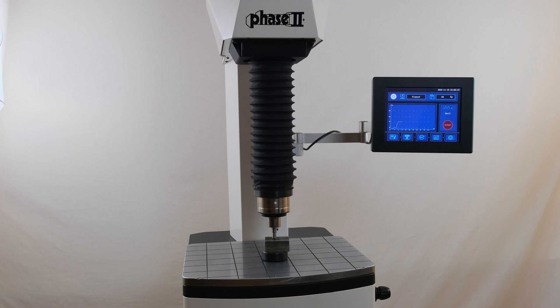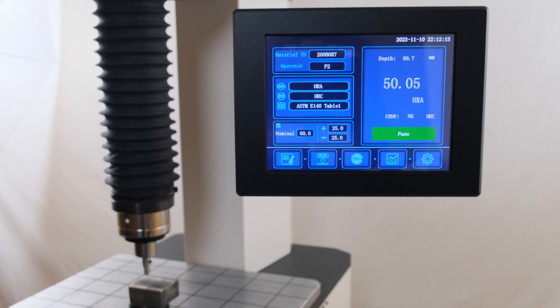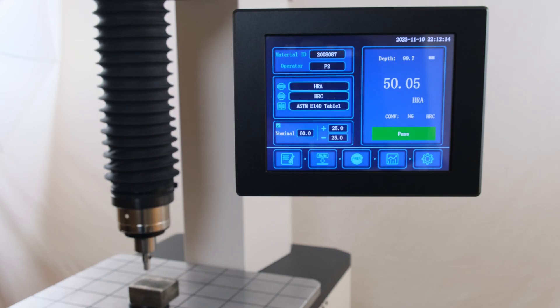Throughout the test period, the test run menu will allow the operator to view what forces are being exerted on the part. Following the completion of a test, the third previous run menu will be displayed. Results will be automatically generated with the review of the testing parameters set for the test.